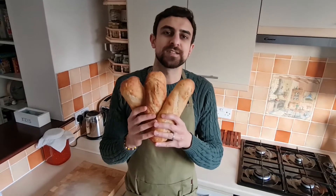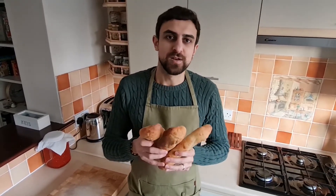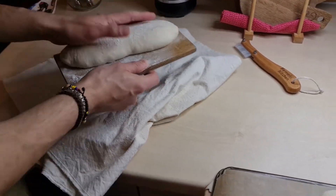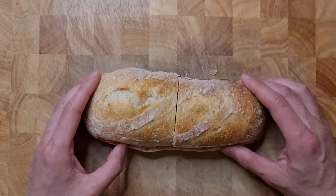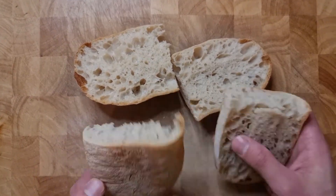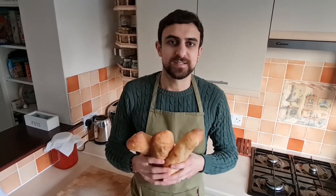Hey guys, this is George from Fermented Kitchen and this is our sourdough baguette recipe. There are two ways to shape it: one is long, thin and crispy, or you can create a baguette and ciabatta hybrid that's quite puffy and reminiscent of a ciabatta but in the shape of a large baguette. Either way, this is one of our favorite recipes, so let's get right into it.